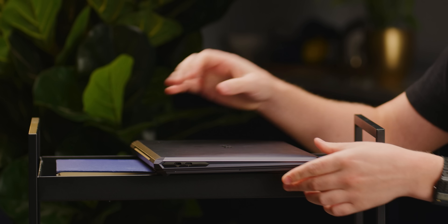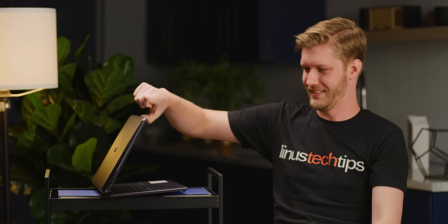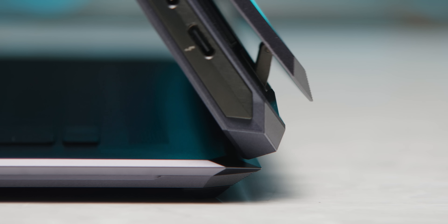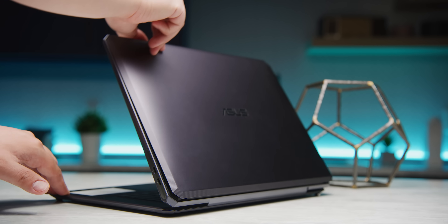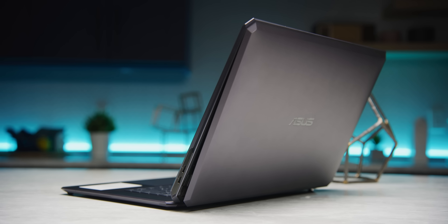Now, this certainly isn't a one-finger-lift kind of laptop. But watch what happens when you open up the Studio Book. As I open the panel here, there are two little cams that are gear-driven on the hinge. So as you open it up, you get this really nice smooth action as the clamshell opens for air. It's just so satisfying to watch.